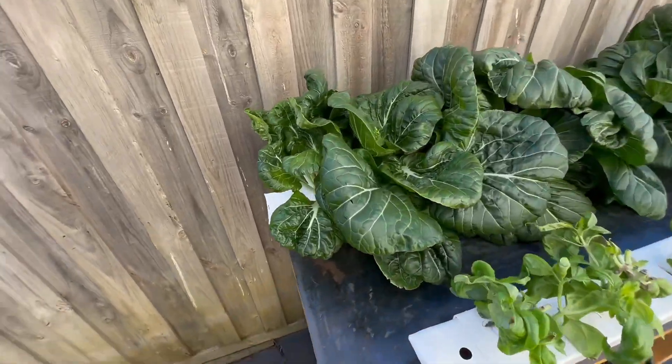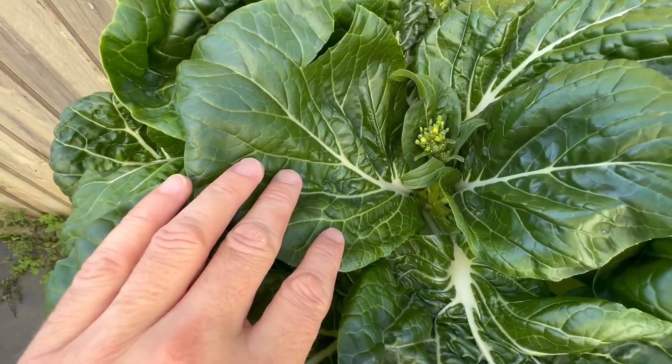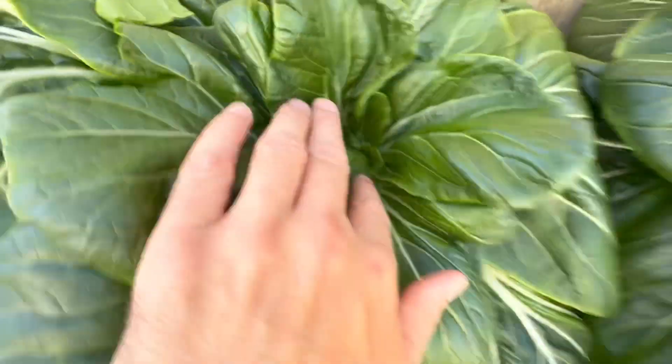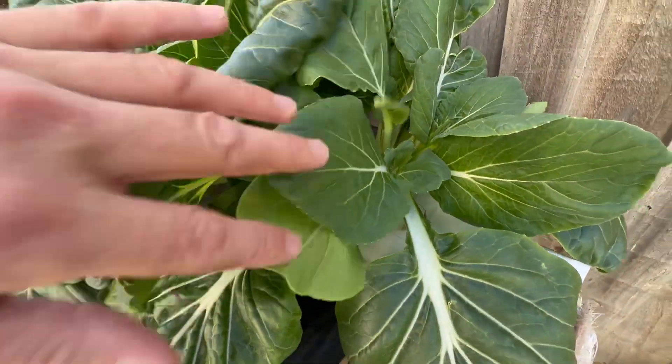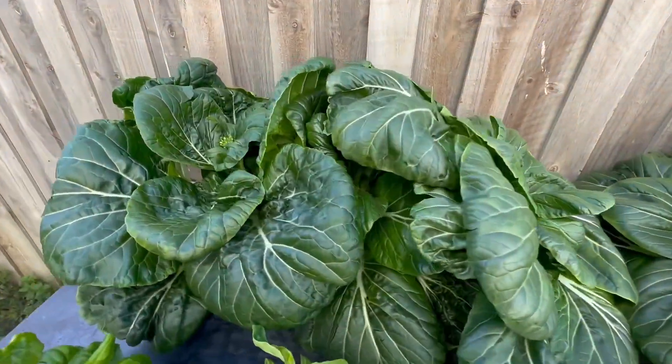Now that I've got these rails out and I can have a proper look at the pak choy, I can see it's all starting to flower. This one's just got the start, and so does this one — they're all starting to flower. So I think I'm going to actually just cut those off and we'll have those stir fried with garlic for dinner tonight.